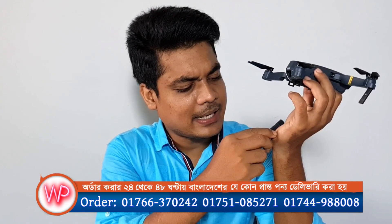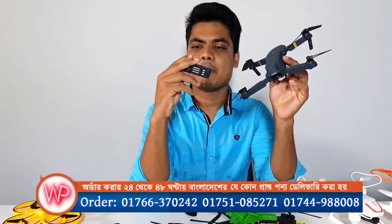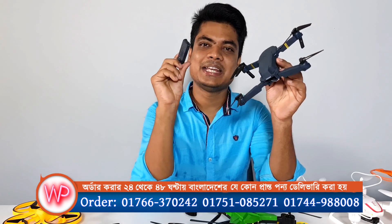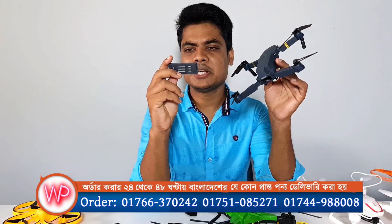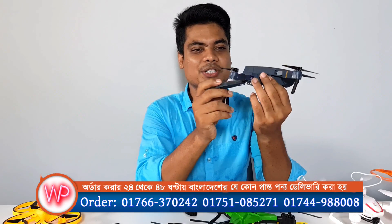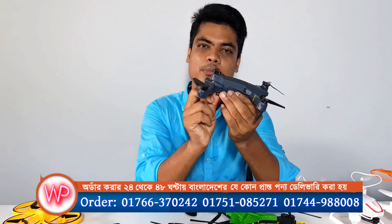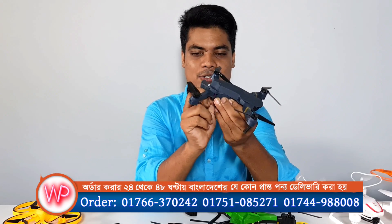...will be around 1200 mAh. The battery voltage is 3.7V. The second battery is also 3.7V. The battery is from the 998 drone. This drone also runs on a strong voltage. This drone has a lot of sales in our stock.